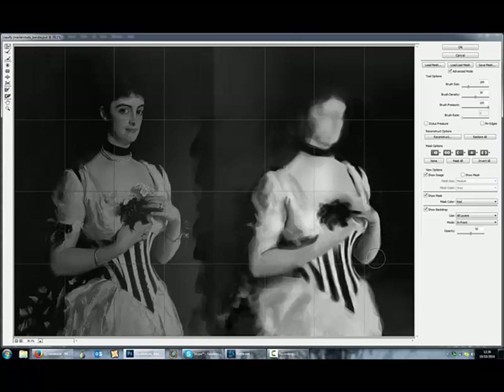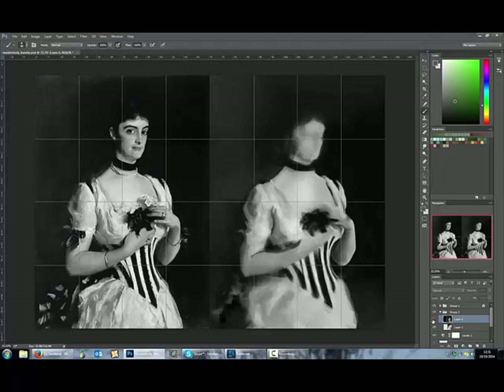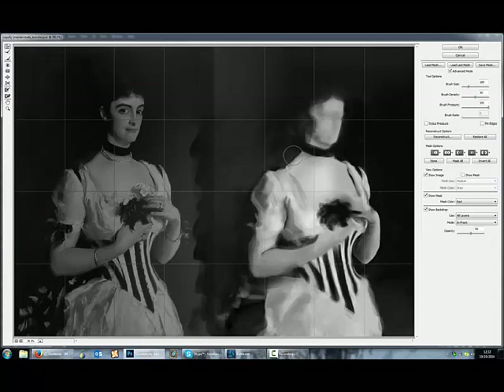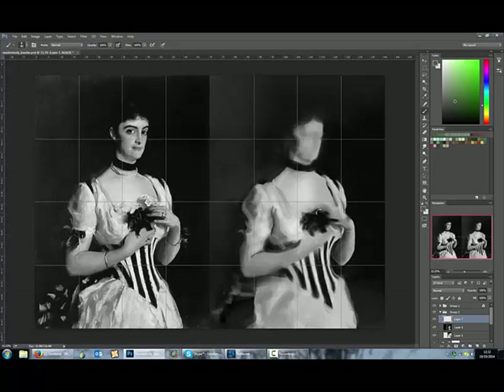Some of the techniques I use in this video are experimental. Don't be afraid to experiment while you're painting — always move outside your comfort zone, that's how you learn new techniques for your workflow. I'm just nudging things. The worst thing about the liquify tool is you can't really see properly what your changes are until you've done them. There might be a way, but I haven't seen it yet, because it's kind of creating an overlay on top of the other image.